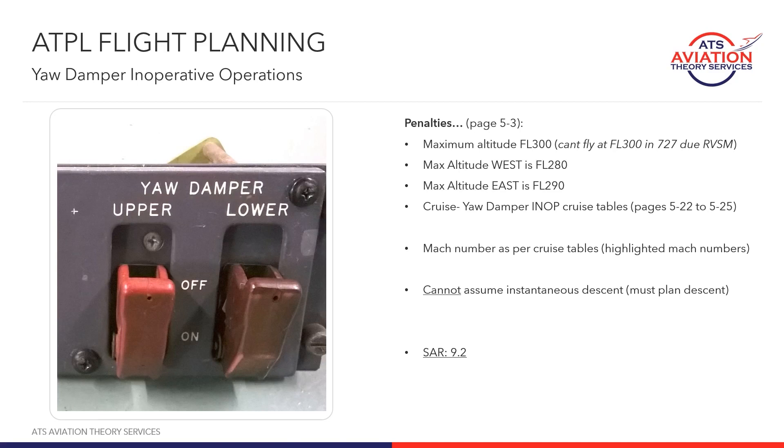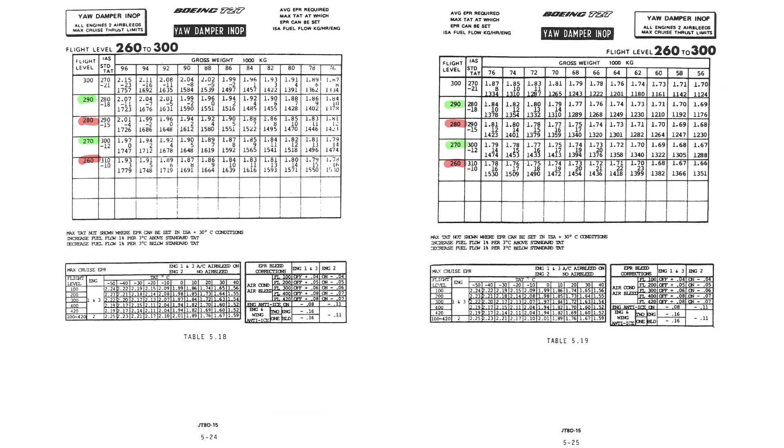On pages 5-24 and 5-25 you're going to find the yaw damper tables that you'll use 99% of the time. The rule with yaw damper inoperative operations is the maximum altitude you're allowed to fly is flight level 300. The 727 is not actually allowed to fly at flight level 300 because that's an RVSM level and the 727 is non-RVSM approved. That means effectively the maximum altitude you can fly with yaw damper inop is either flight level 290 or 280 depending on which direction you fly, because we still have to remain hemispherical.